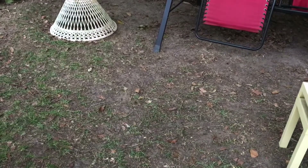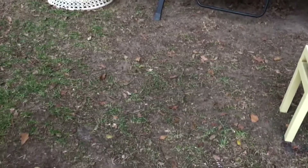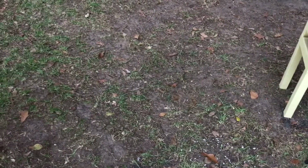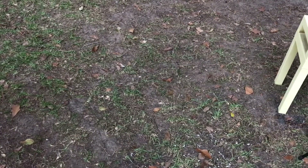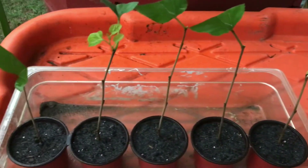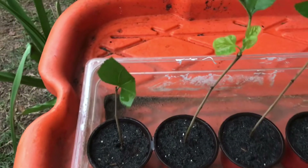All right, Green Thumb Gardening Family, we're back. Before we lose all daylight here at the Green Thumb Gardening Channel in Roseville, Georgia — this is what our five propagated black mulberry trees are currently looking like in their four-inch containers. Take a look at this. Bam! Don't they look fantastic in those containers?